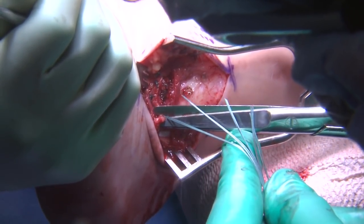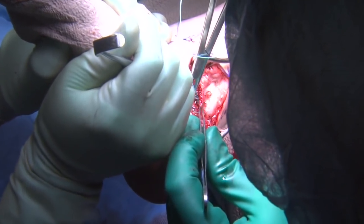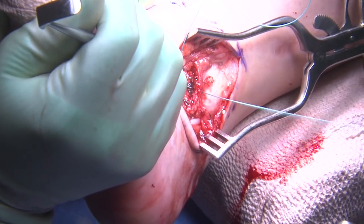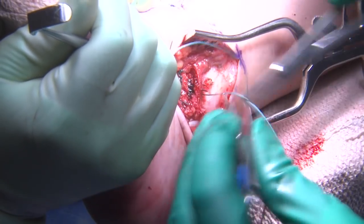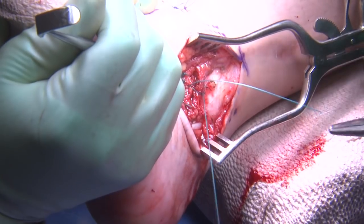At this juncture, zero ethibond is used to reinforce the Brostrom component with simple figure-of-eight throws. The heel is off the end of the bump, the assistant is everting the foot and hindfoot, and the retinacular layer is being retracted. These figure-of-eight reinforcement sutures are then tied.